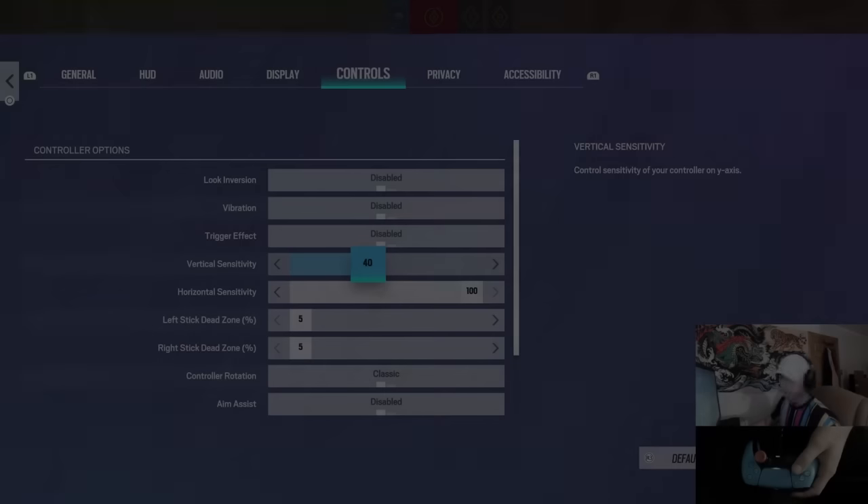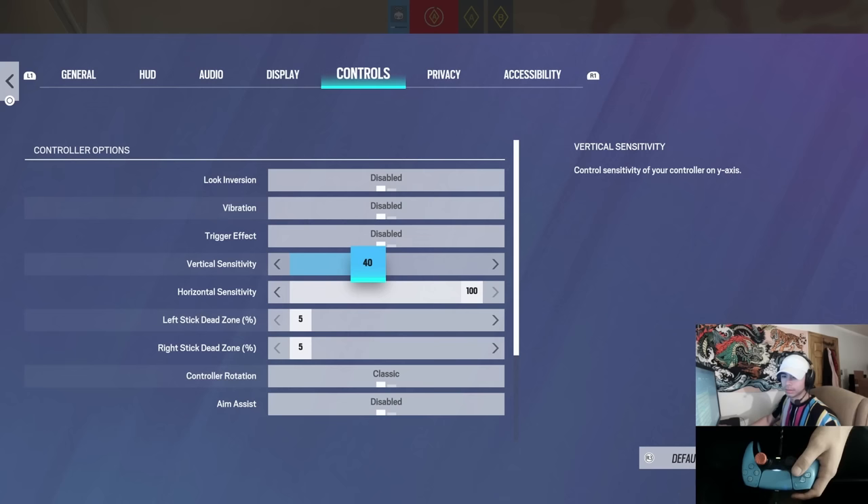Today I'm finally going to be doing a video on my sensitivity and I'm going to give you every tip and trick I know of up to this point on how I keep my aim the best it can be, and how you can too.